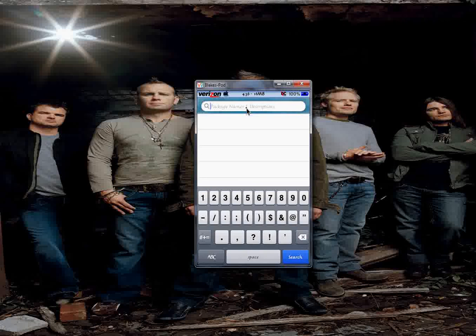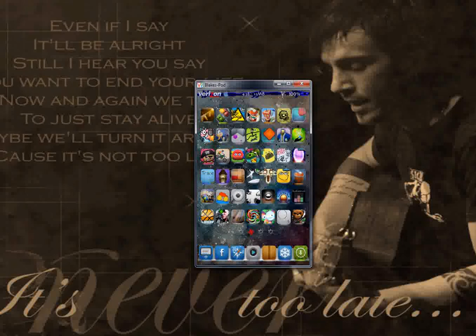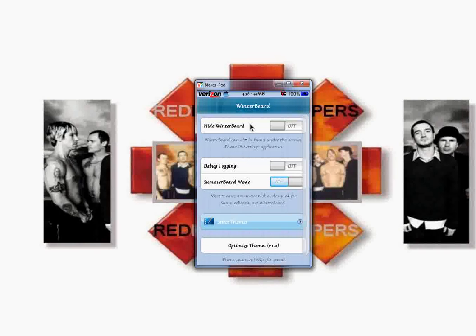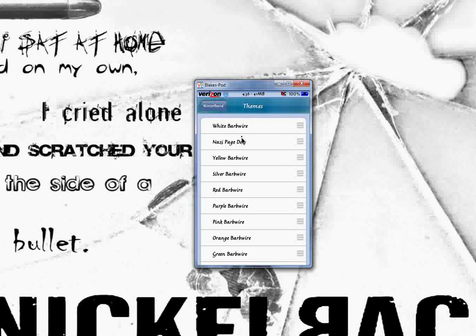I also added a new status bar — it's a white one. You'll see it right there: the white one and my Nazi page dots. Hopefully you guys get this. I'll just download that real quick, I'll pause it and show you guys.